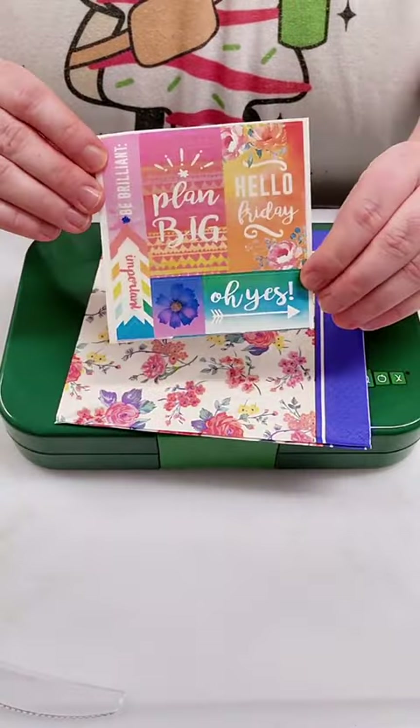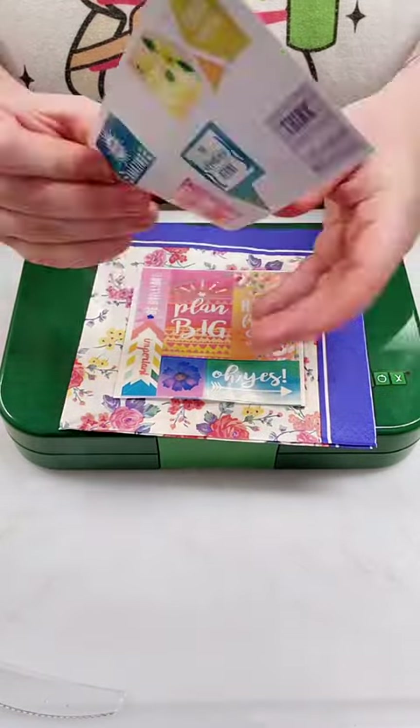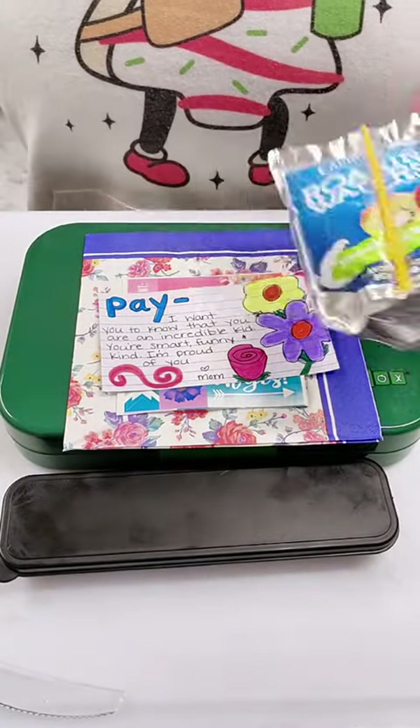Lastly, she's going to get some mini Skittles, and that's going to do it for the lunch. Then I get the pretty napkin, I've got stickers for her and extra ones for her friends, and I get her note going just letting her know she's awesome.